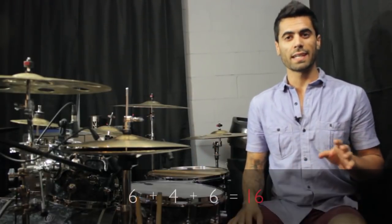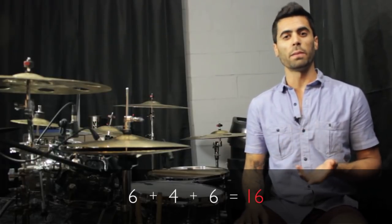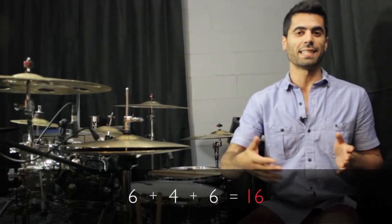So in this case we're using the numbers six, four, and six. And that's just to help us remember what groups of notes we're playing to get to 16.